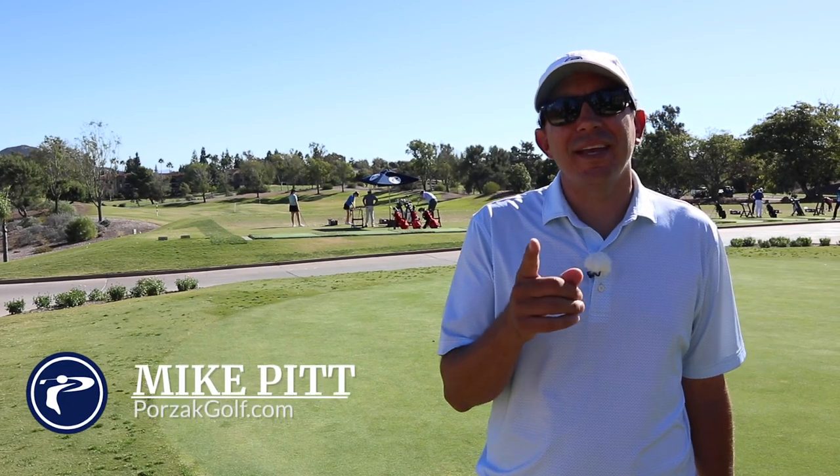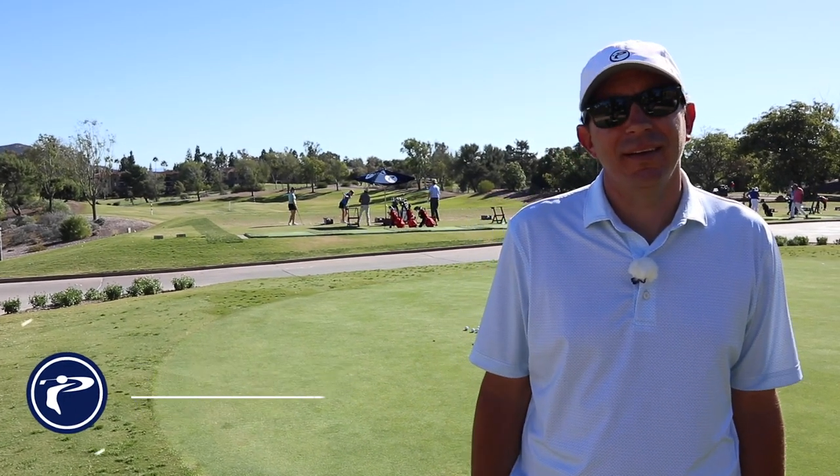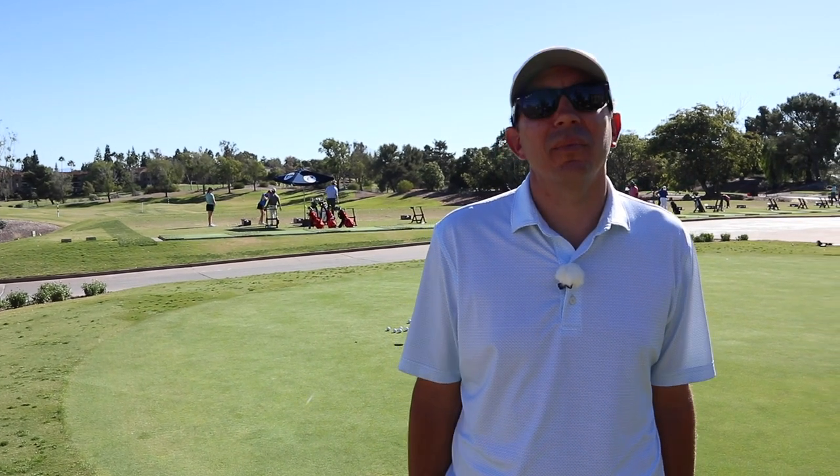Hi, this is Mike with Poor Zack Golf, taking your game to the next level and beyond. Today we're going to take you inside a lesson with a really good player, Brian.